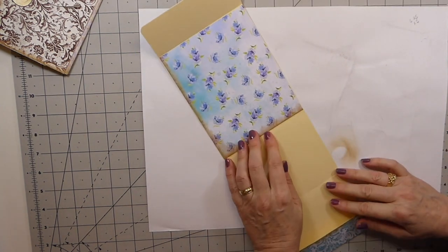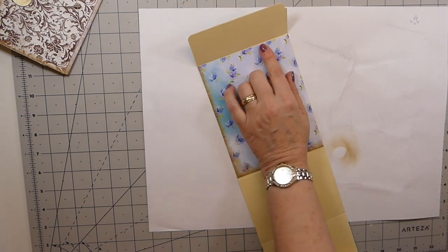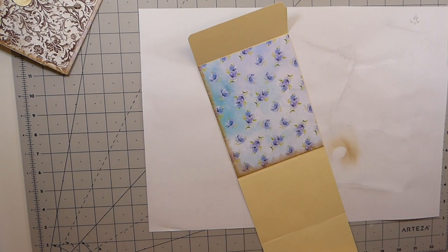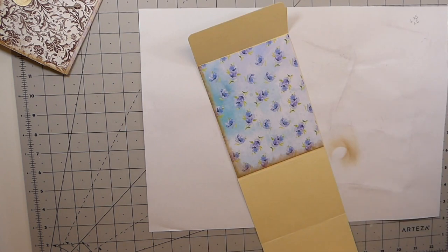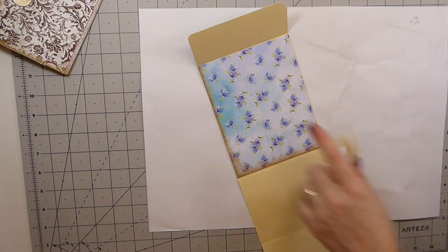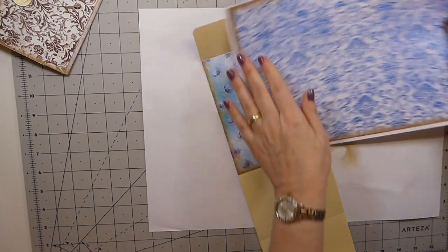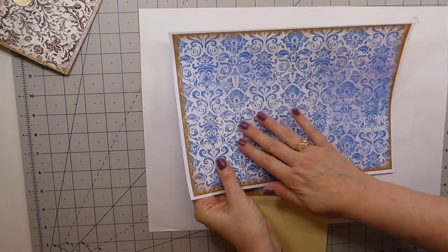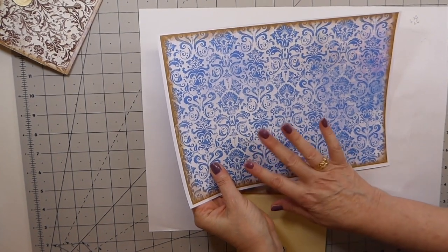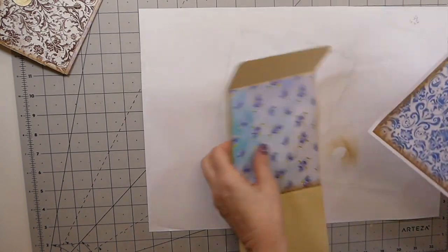I'm trying to decide on the papers — I kind of want something contrasting. I think I'll use this one — it's kind of a blue-purple but I think it'll work. I want to break it up a little bit.